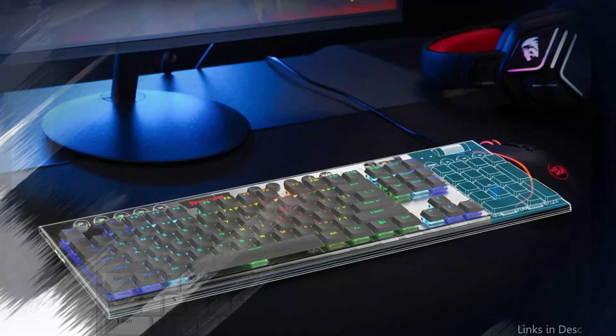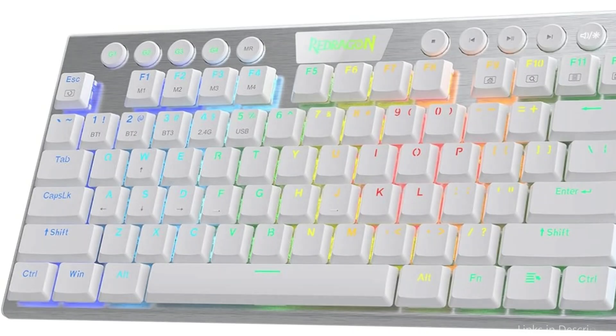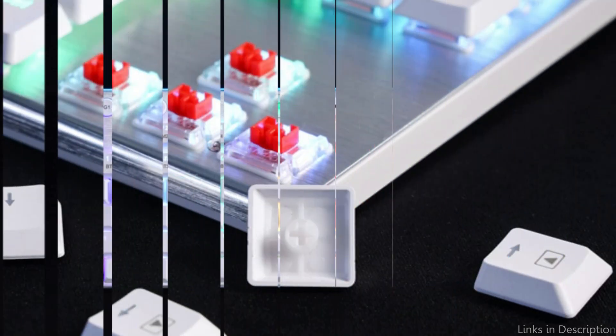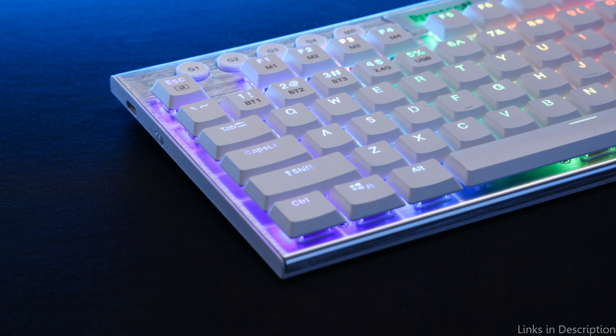The small tenkeyless 87-key layout with a low-profile design provides a shorter actuation distance and more mouse movement area. It delivers accurate performance at half the height while maintaining a clean, simple look. Equipped with a dedicated function area for media control and 4x4 on-the-fly macro keys, you can easily record often-used macros without software, skip to the next track, or scroll to adjust the volume.